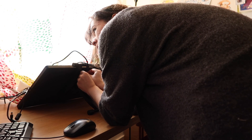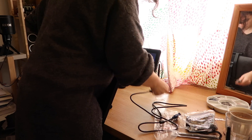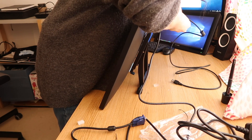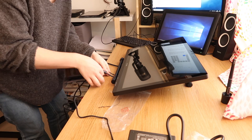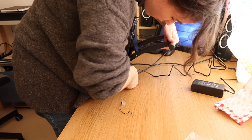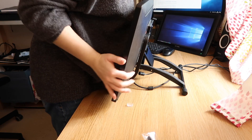Another thing I found during setup is that the cable input on the drawing tablet is oddly placed — it points downward, so the cables have to bend backwards a little to fit between the stand and back to the computer. I'm not sure if that's going to be a long-term issue. A monitor arm might help. For the stand that comes with the tablet, it was a bit clunky to reach all the inputs, but after a week of use nothing has fallen out or broken.